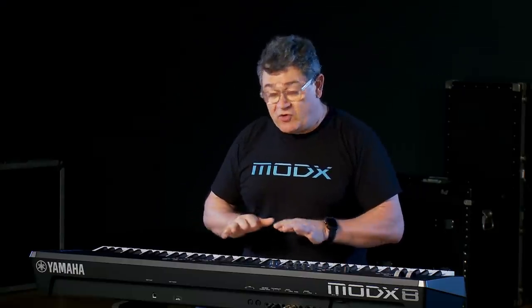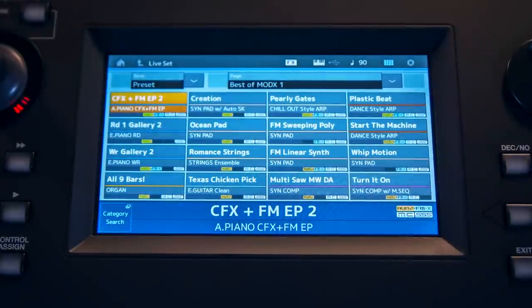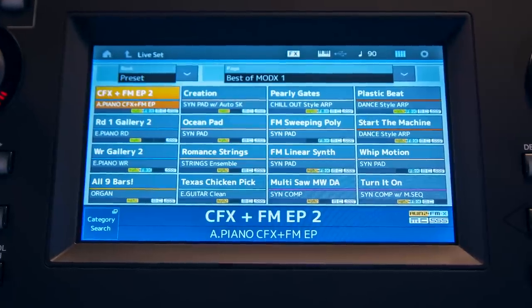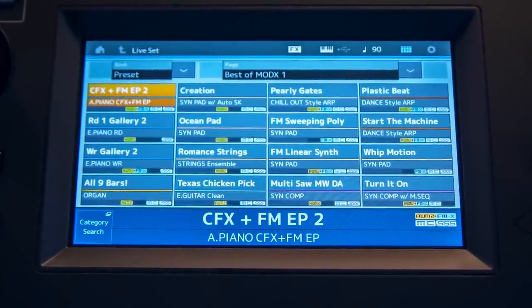I'll take you through some of the controls on the front panel of the MoDX. The first thing I want to point out is the 7-inch touchscreen. This touchscreen is the same size — in fact, it is the same touchscreen as the Montage. It makes navigating and finding things a breeze.